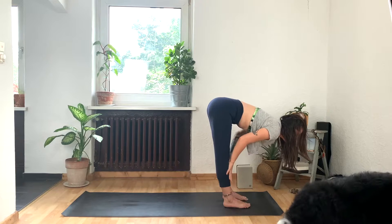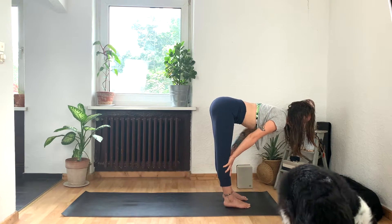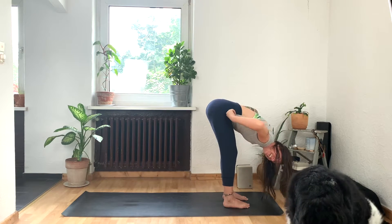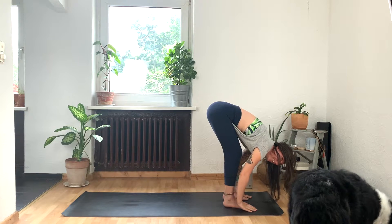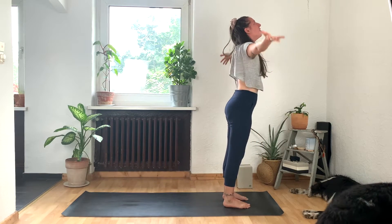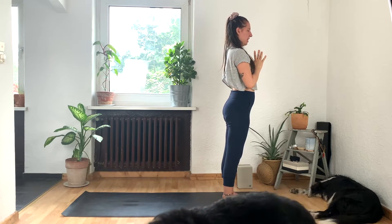Inhale to slide your fingertips up your shins as you lengthen your heart forward. And then exhale, bend the knees again and fold. Press down into the heels to inhale. Reach the arms all the way up to the sky. Exhale, plant your hands in front of your heart.